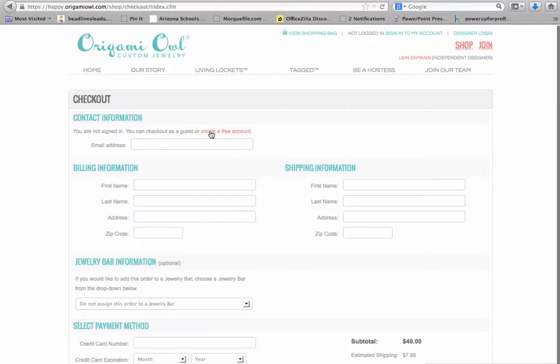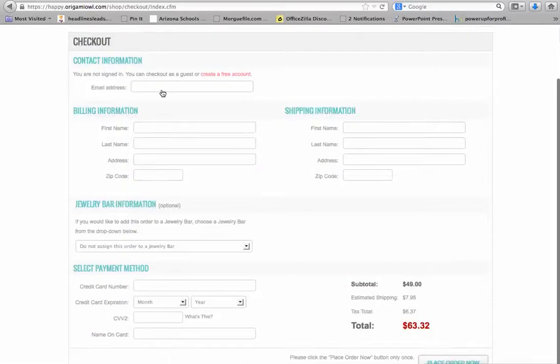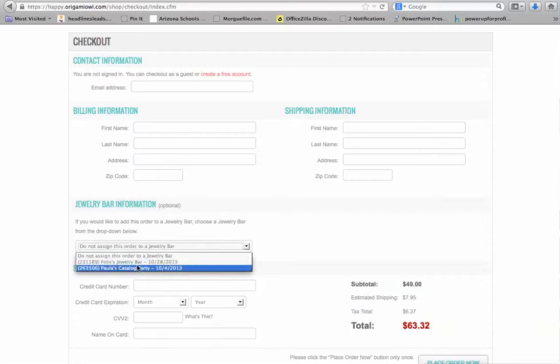I can either check out as a guest or create a free account. Put in your email address, your billing and shipping info, and this is the critical part right here where it says Jewelry Bar Information. There's a drop-down menu — click on it and pick Phyllis's Jewelry Bar. It says 231189 Phyllis's Jewelry Bar. Make sure that is highlighted, then put in your payment information and go ahead and place your order.